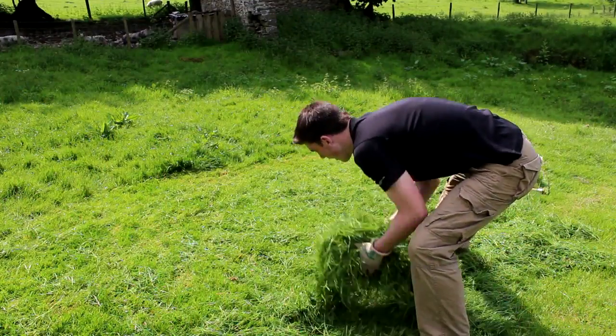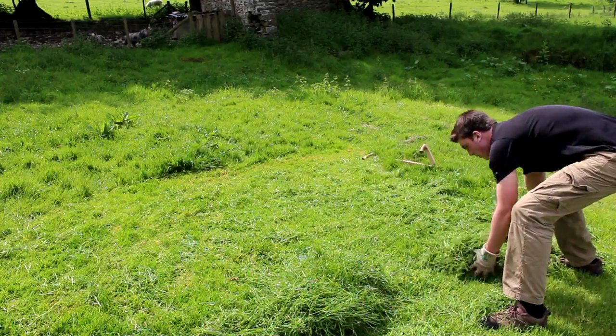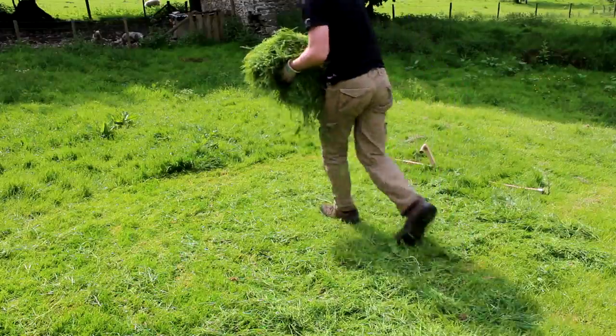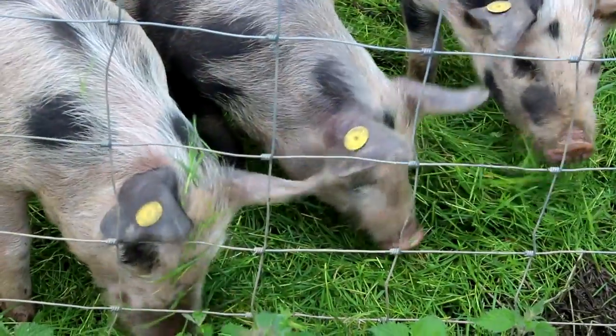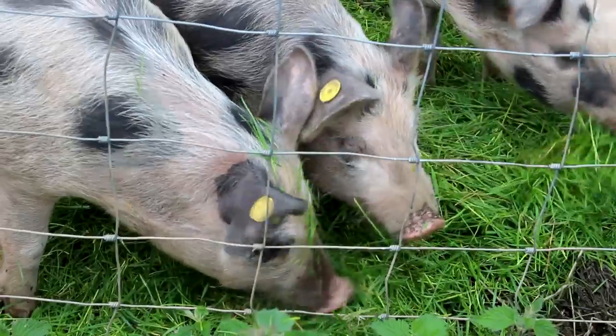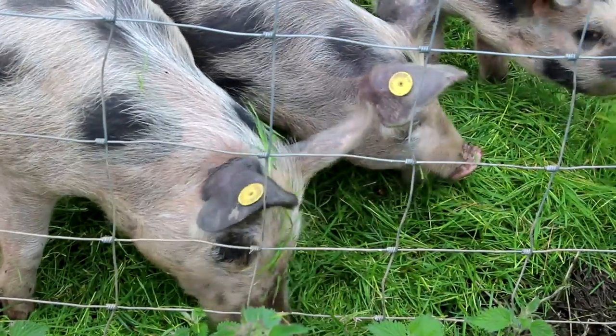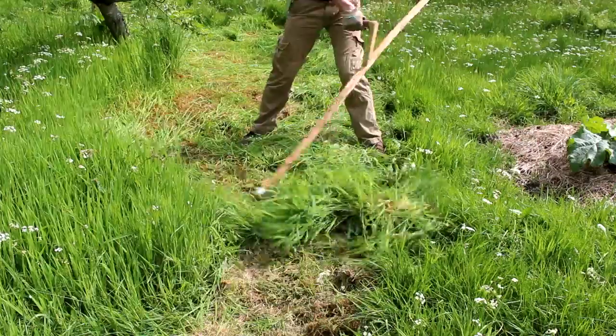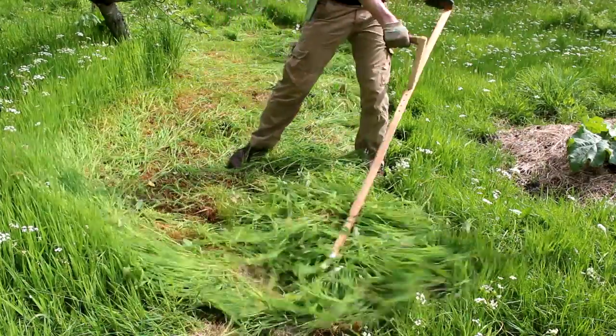Just as we got there we got given a snath — that's basically a super duper posh word for the handle — and we just got started with a scythe. We measured it to make sure it was ergonomic and worked properly, because it is all about being ergonomic when you're scything. You're doing minimal work to get the maximum output in terms of getting huge efficiency from the scythe. Scything is really good for your health and well-being, but it's also pretty easy once you get the right technique.